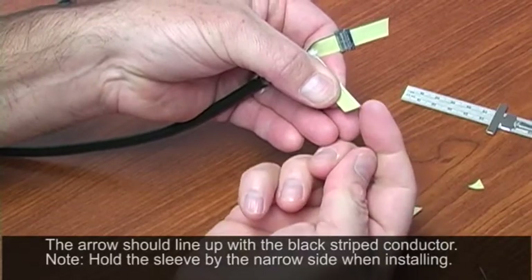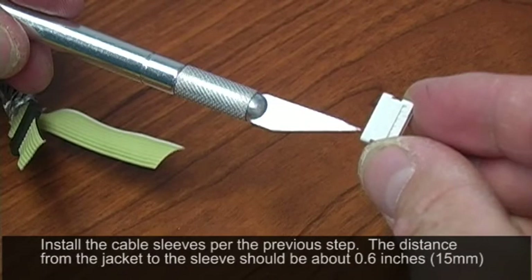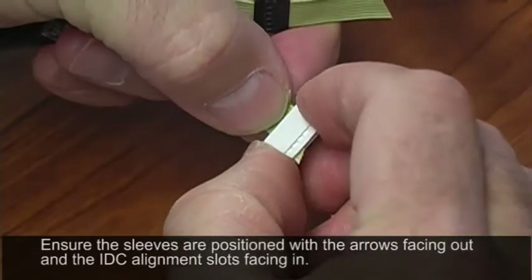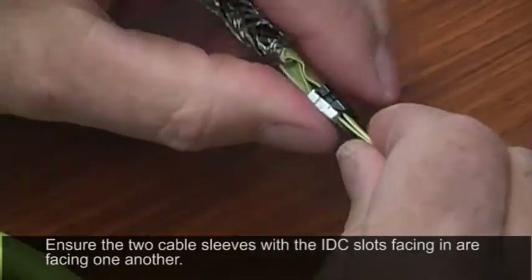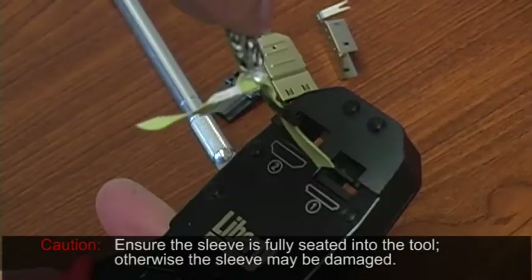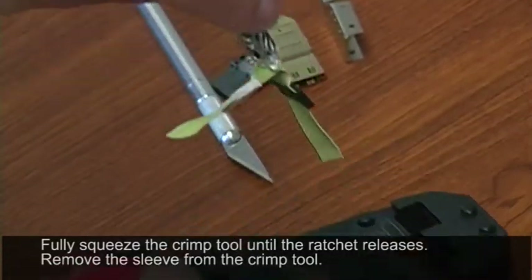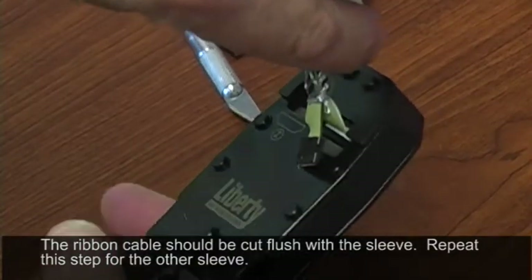Do the same thing with the other cable — again using the colored conductor as the point. The white sleeve also has an arrow signifying pin number one. Slide this on and pull it up. These two units have IDC termination guide slots, and you want to make sure both your white and black sleeves are even with each other. Next, remove excess flat ribbon cable using the cutoff slot on the tool — there's a silhouette of the sleeve on the slot to guide alignment. Place it in with IDC slots down and crimp. Do the same with the white sleeve, make sure it's seated, and crimp.